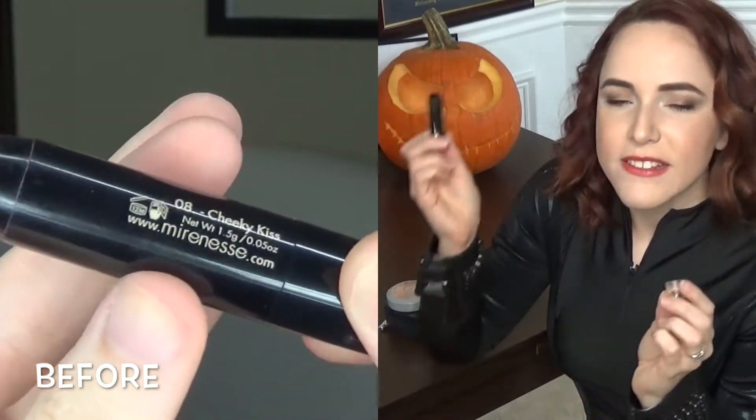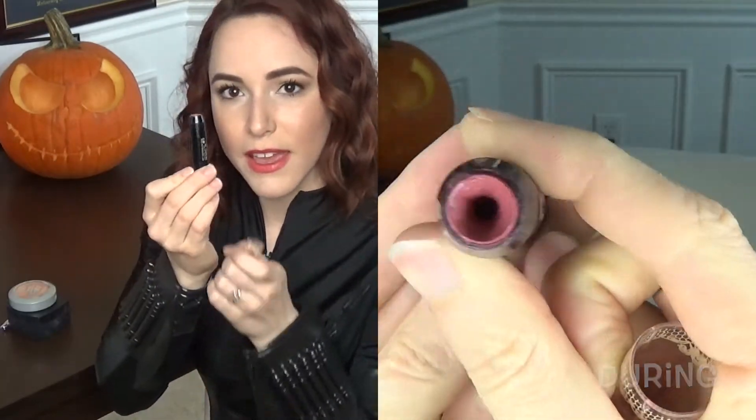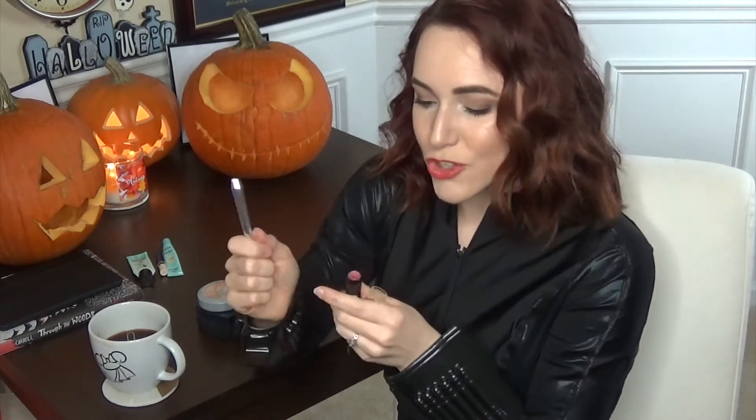Next is my Mirenesse Glossy Kiss. It looks like it might be gone but there's still product inside. I've been taking a lip brush and digging into the hole to get what I can from it. I'm not wearing it today but I've been using it for the play I'm in — Pride and Prejudice. It's a really simple, muted pink color, which is fine for being on stage — it has color but it's not in your face or period-inappropriate.